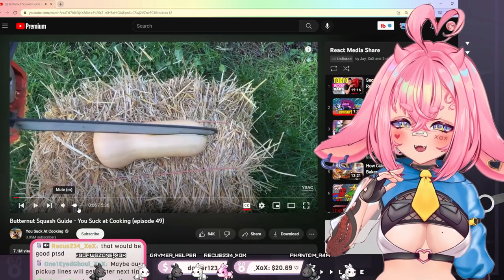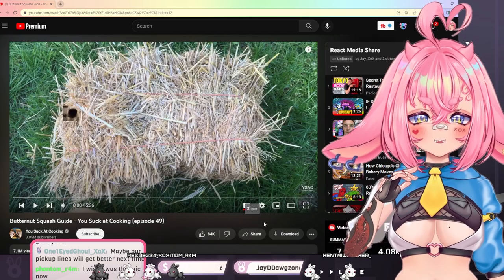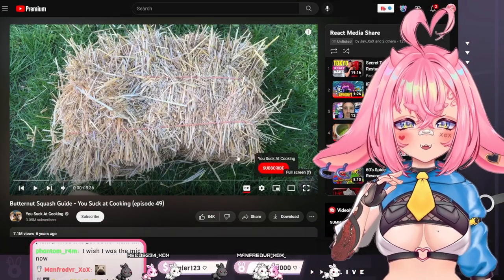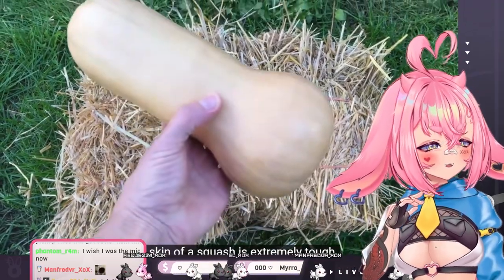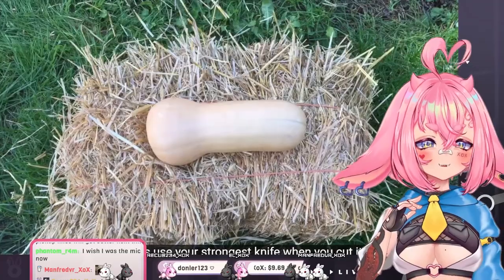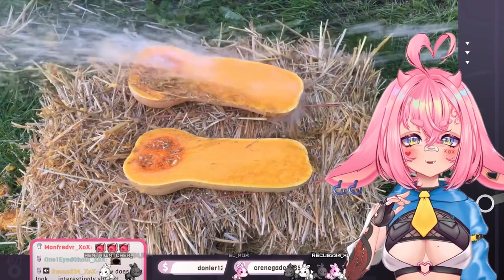What? Sir? Hello? The skin of a squash is extremely tough, so always use your strongest knife when you cut it. Wait, did he even clean that blade?